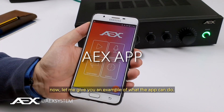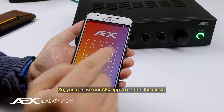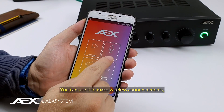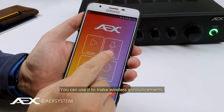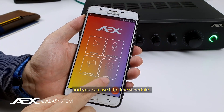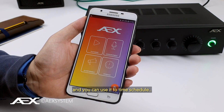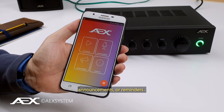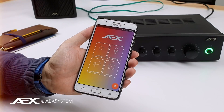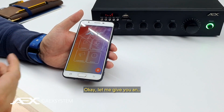You can use our AEX app to control the background music. You can use it to make wireless announcements, you can use it to trigger advertisements, and you can use it to time schedule announcements, reminders, or promotional messages. Let me give you an application example of what you can do with our mixer amp and our app.